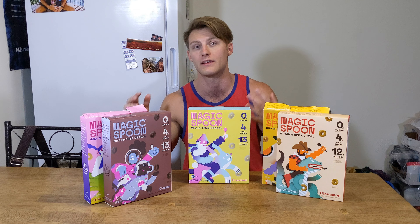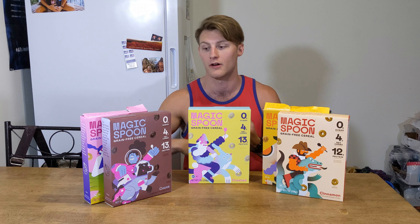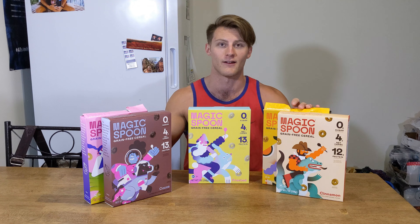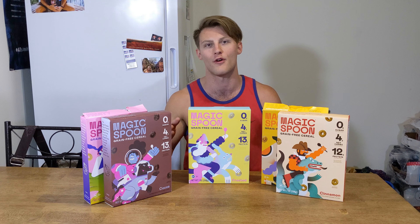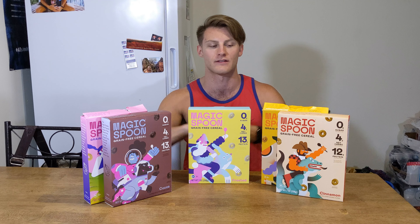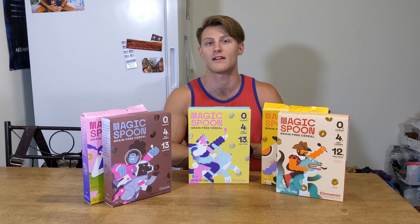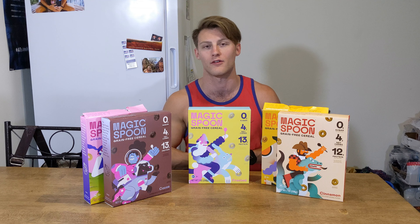It's supposed to have all the taste of classic cereal but without all the sugar, extra calories, and junk. I've already gotten a head start on a couple of these, but we're still going to go through and taste test them, give you my honest opinion. It's just a quick video so you guys can check out Magic Spoon cereal as well.